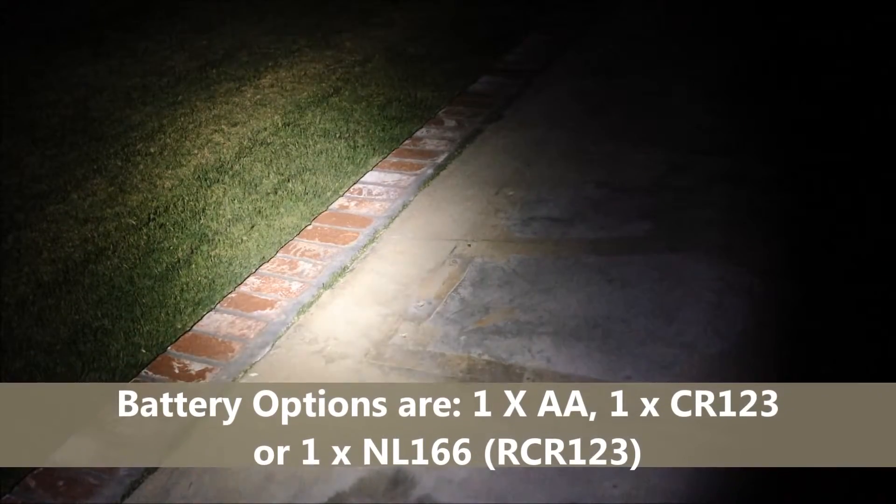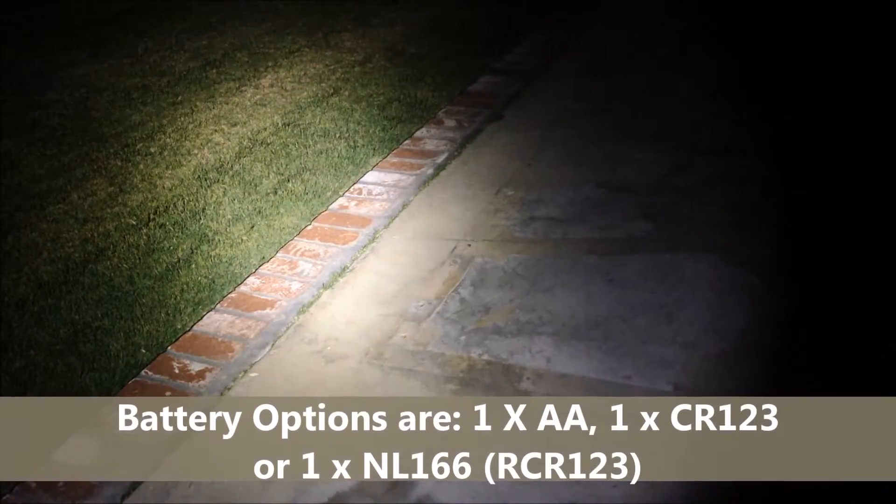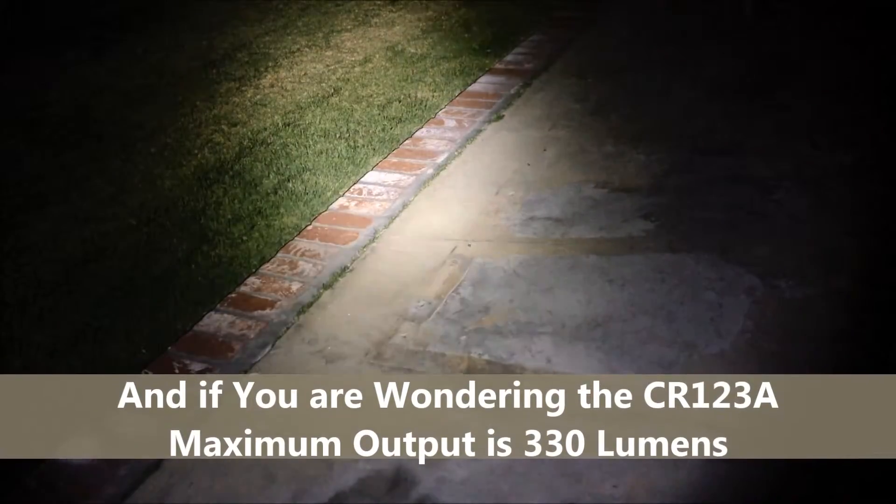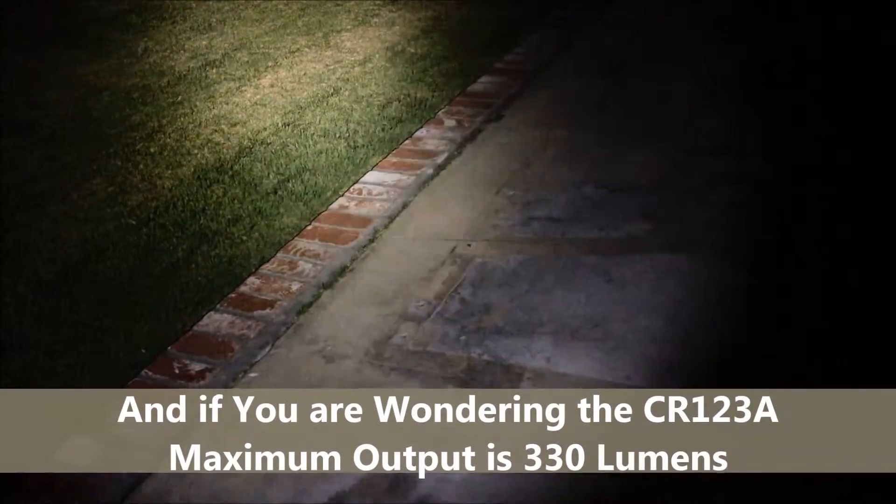With the AA battery, which is what I have in it currently, the maximum lumen output is 180 lumens. However, if you use a RCR123 battery, you can achieve its maximum of 550 lumens. Pretty powerful for a light that fits quite easily into the palm of your hand.